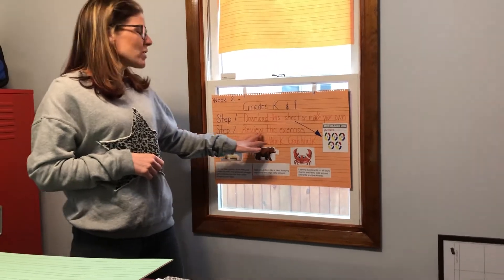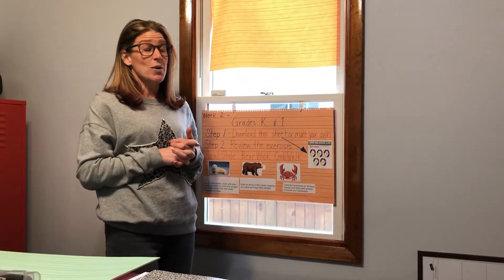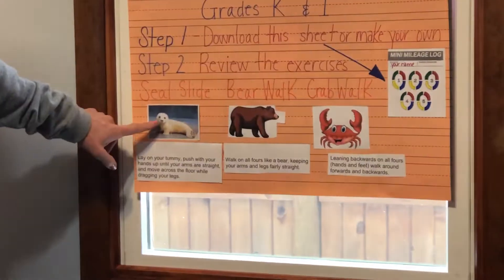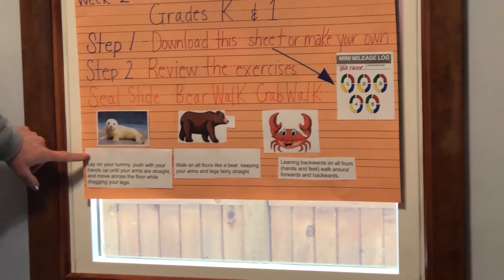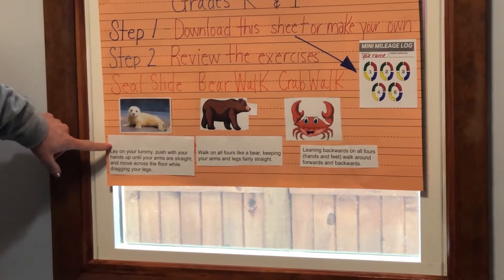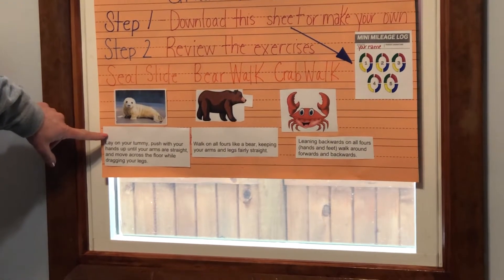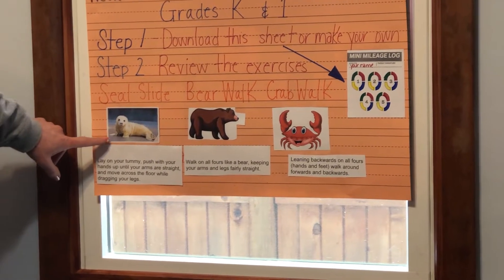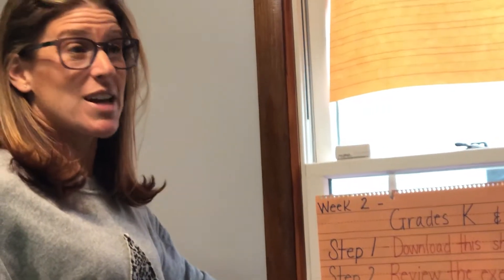Step two: we're going to review these exercises. Remember, in my second video you will see me doing all of these. Seal slide — my little cute baby seal here. Lay on your tummy, push your hands up until your arms are straight, and move across the floor while dragging your legs. Maybe you could figure that out before my next video.